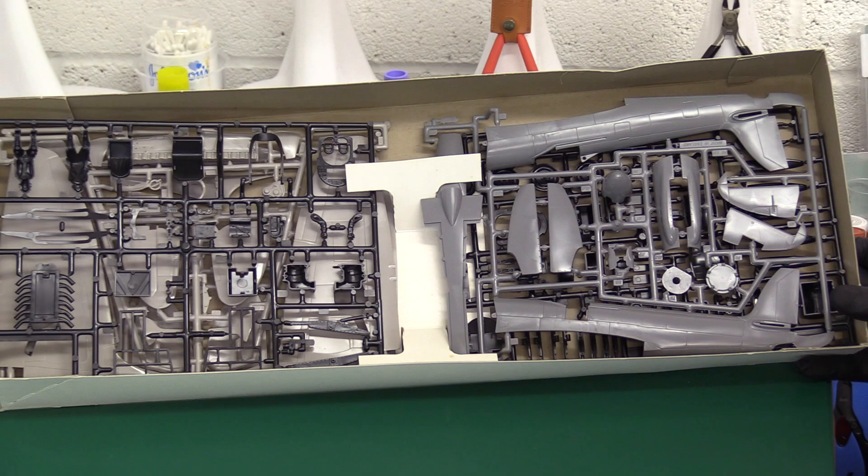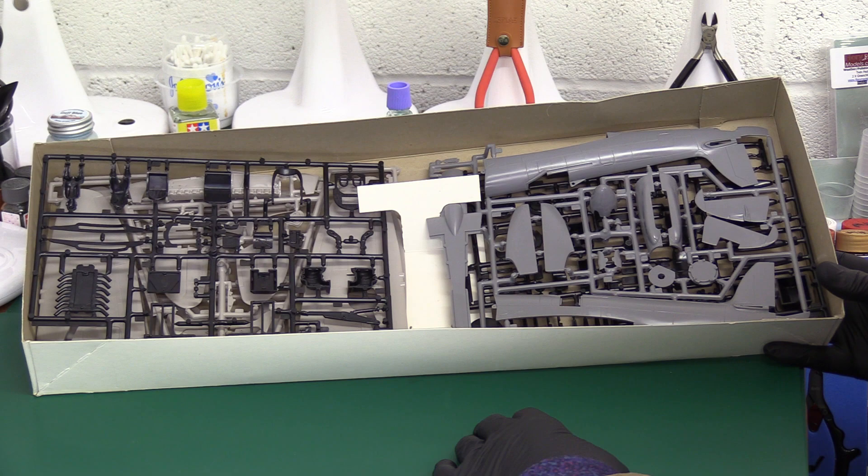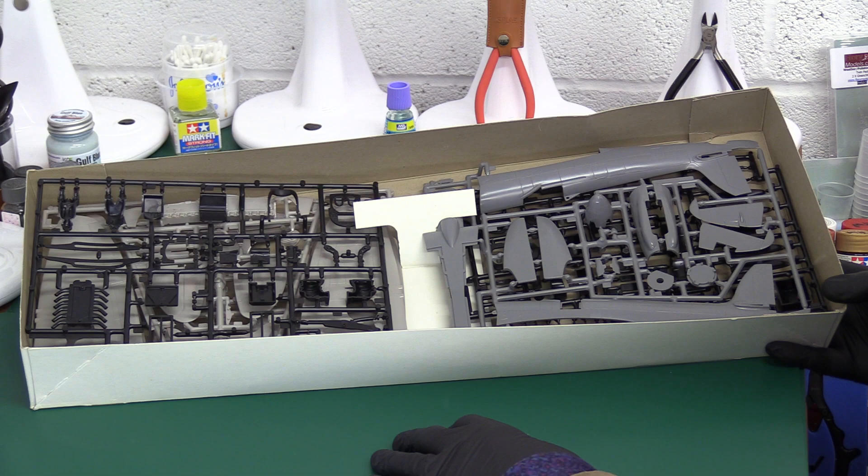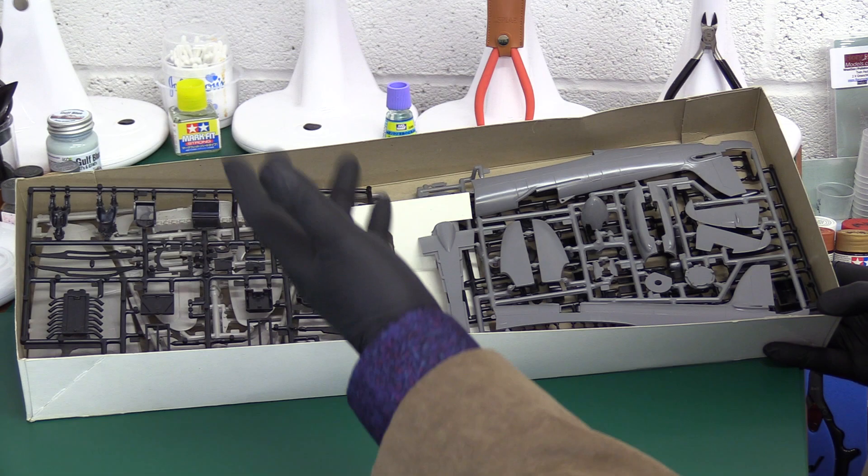Inside the box, quite nicely, it comes with a cardboard separator to stop the sprues from rattling around. We all know that certain manufacturers put everything in one bag, which I hate because everything scratches together. Others have them just loose and flying around, which gets things broken off. This is a step separator that stops lateral movement in the box — a good idea.